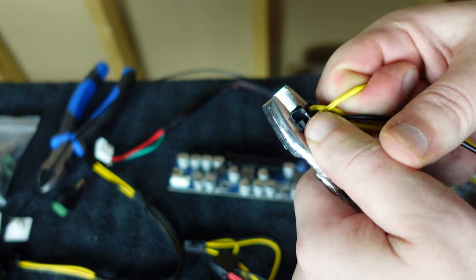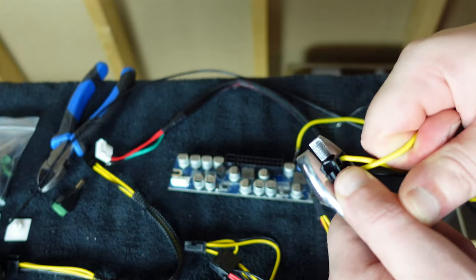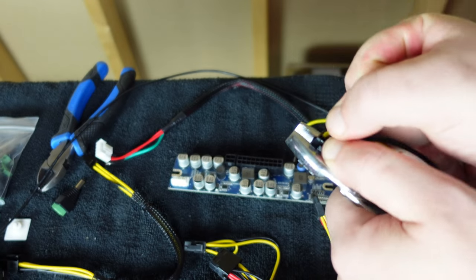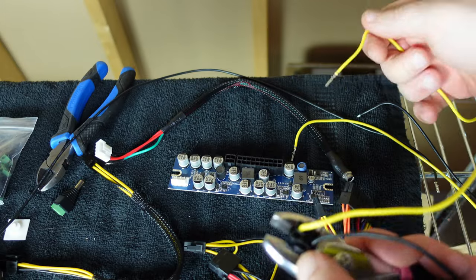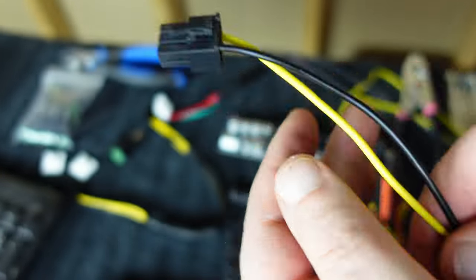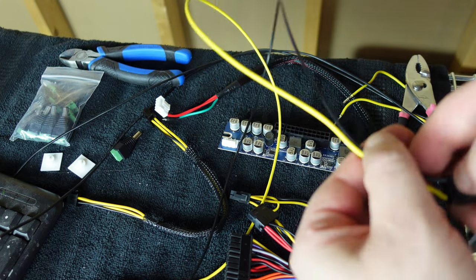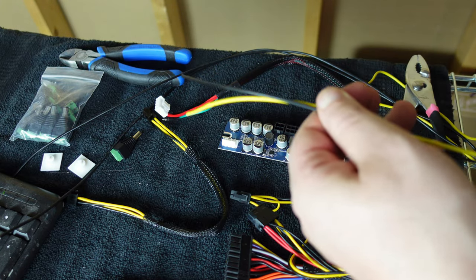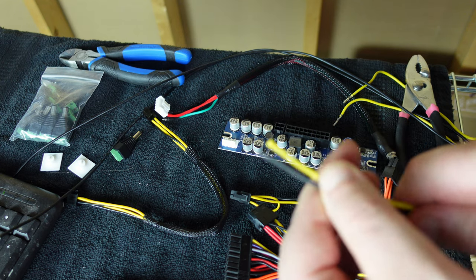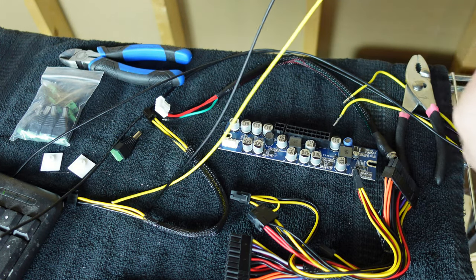Pulling these out — boom, that one fully came out, you can see the pin and everything. That wire is out and then we're going to need one more. There we go — now we have one and one. I'm going to work on getting that one stuck pin out and then we should be good to go. Now we're going to make sure our lengths are equal — hold them down, spread them out nice and straight. We are slightly shorter on one end, so we'll fix that.